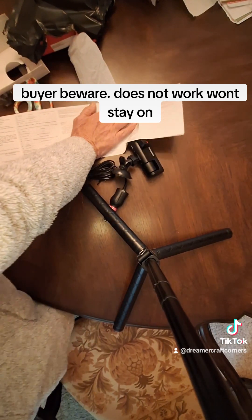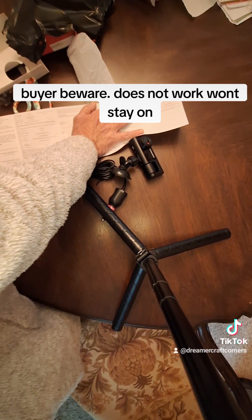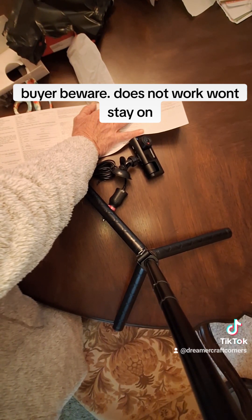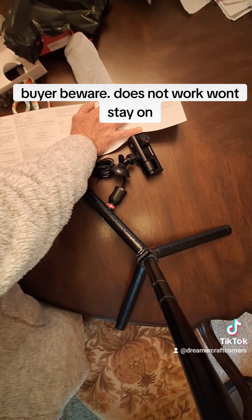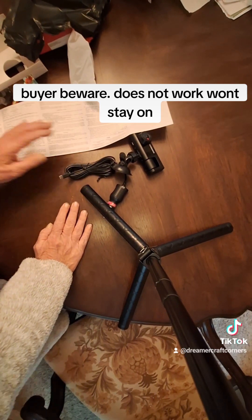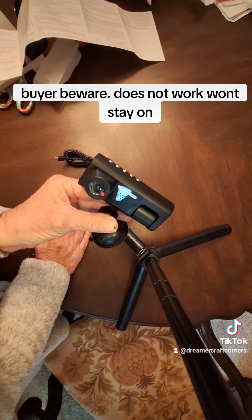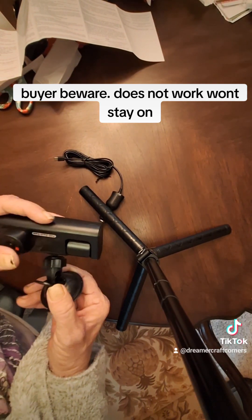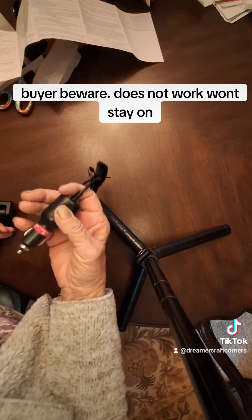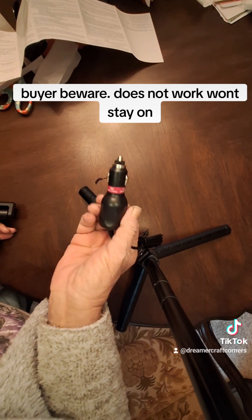So I'm telling you people, unless you have a cigarette lighter — it does have sound. However, really, this was a waste of money. So if you want it, you can, but you better have a cigarette lighter in your car.